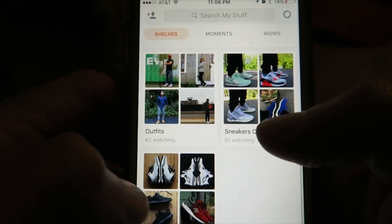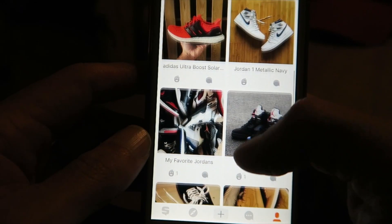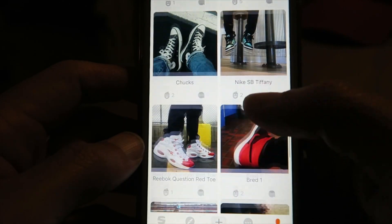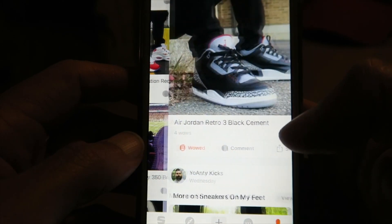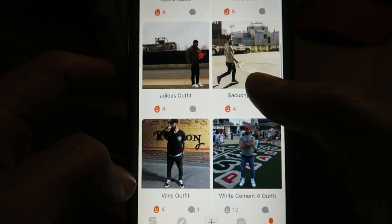I've curated some shelves of my favorite sneaker photography that I've taken. I've also got a shelf of sneakers on feet, so if you ever want to see what black cement threes look like on feet, you go to my sneakers on feet page and they'll be in there.